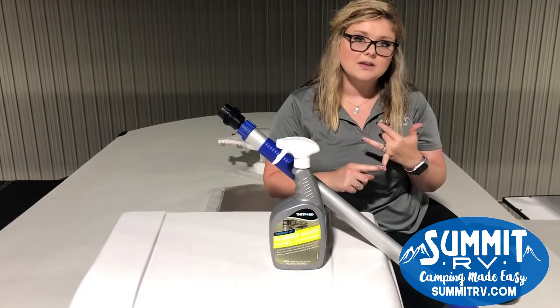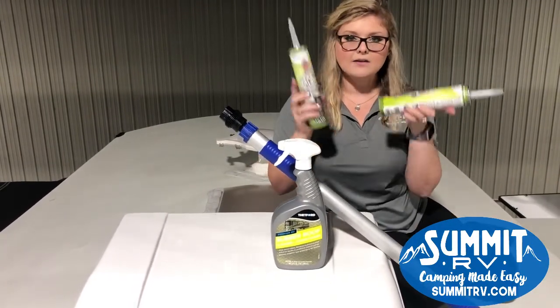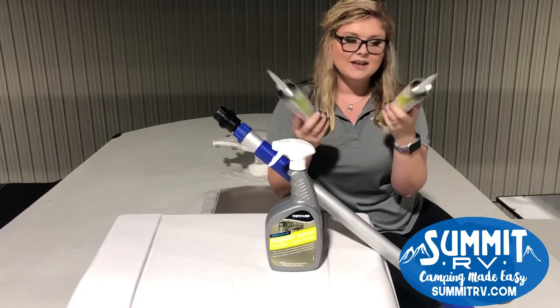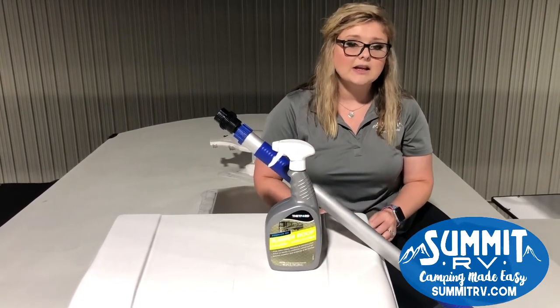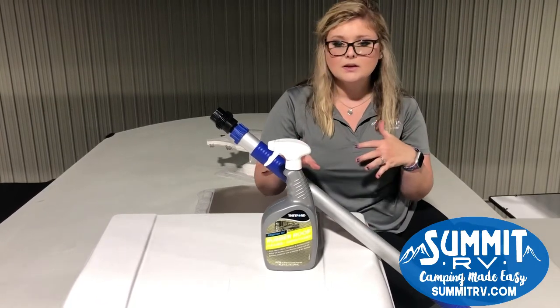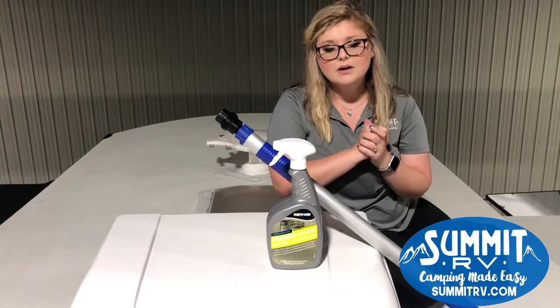If you happen to see something that needs to be resealed, you can come to our parts store where we do have the products you may need, and one of our parts associates can help you get the right things to reseal those areas that might need a little attention or extra help.